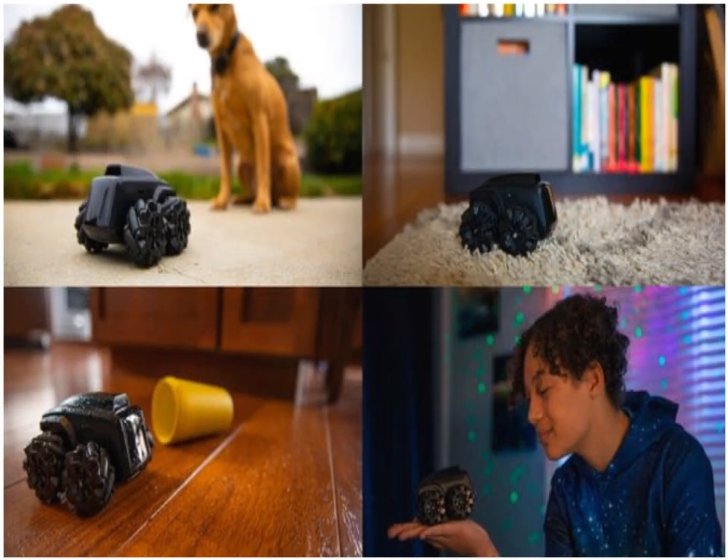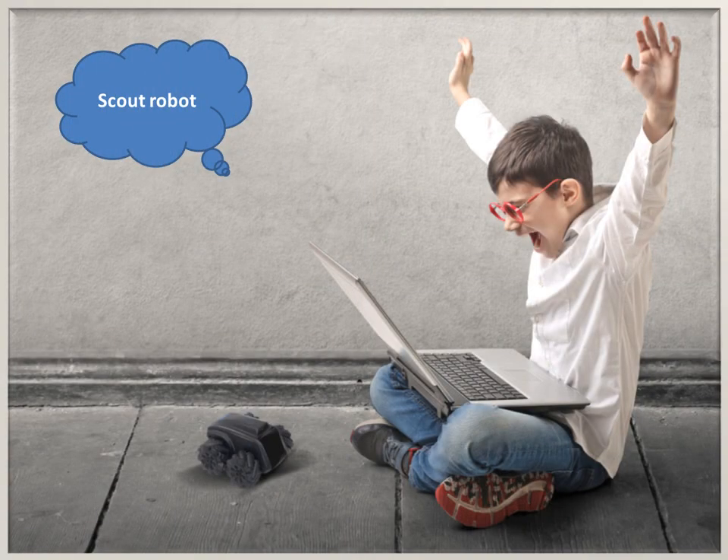Scout offers monocular SLAM and audio and visual intelligence that allows Scout to recognize, follow, and interact with persons and pets. It can be used for remote pet observation and companionship, letting you listen and talk to your pet via two-way audio. Scout has Wi-Fi and Bluetooth wireless connectivity, intelligent navigation including obstacle detection, path planning, cliff detection, infrared night vision, IP65 waterproofing for outdoor use, and motion detection with cloud storage.